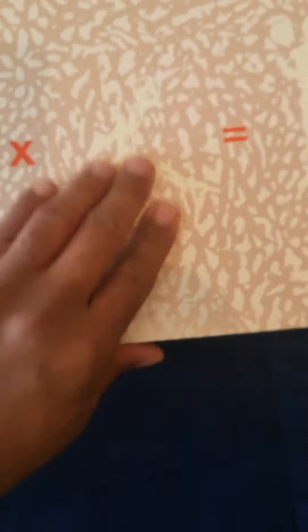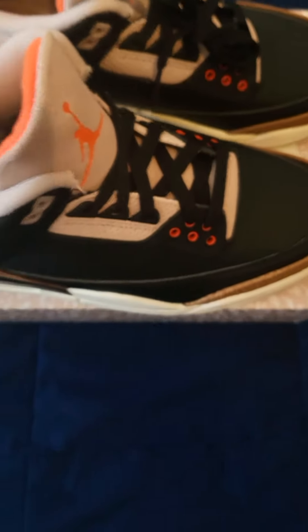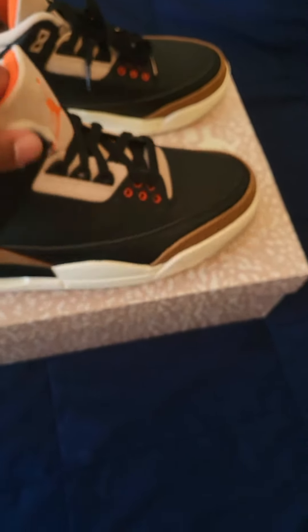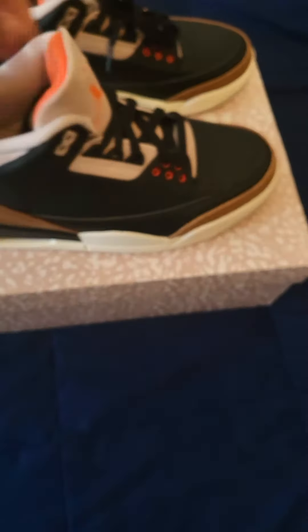On the bottom you got a Jordan logo in that orange color. You got QC — quality control is nice. Nice box, it's a nice shoe, pretty good shoe.